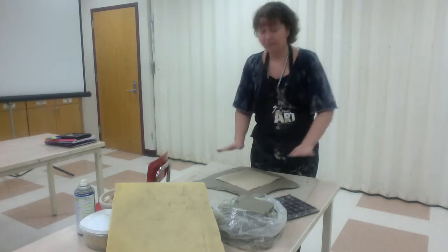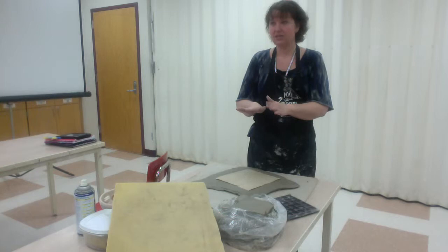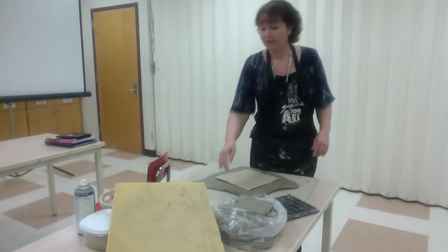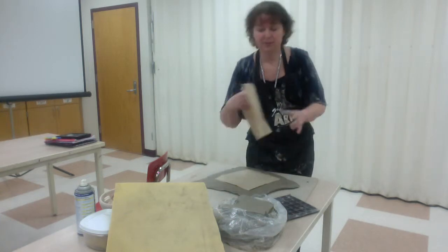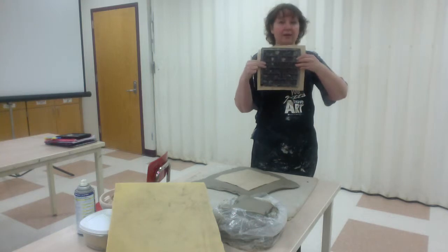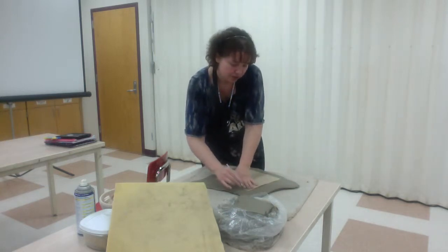If you go too straight down, you're going to hear more of a connection when it hits the table, it will stick more, and it will be thicker in the center and thinner on the sides. So make sure you're going at an angle when you let it go. I'm going to start with a square, using my needle tool. I'll put a piece of paper towel down — the size is very similar to the bat I'm going to push it into. I want a little bit more of a ledge, so I'll cut about an inch out from it.